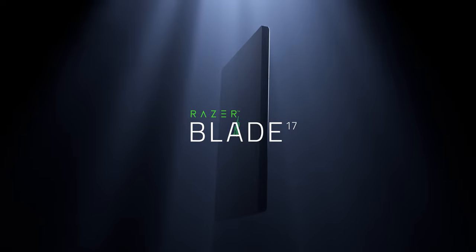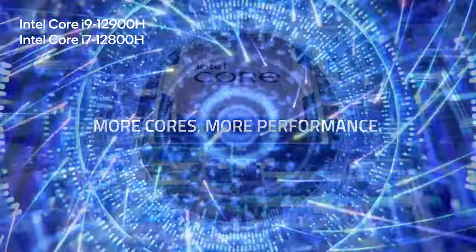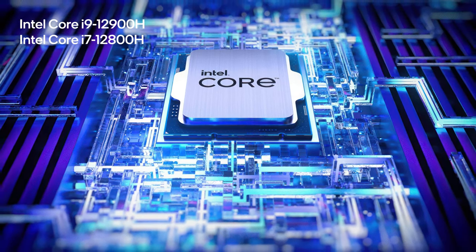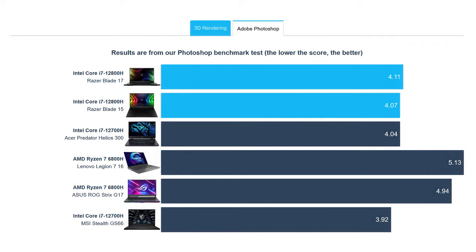Let's have a look at the performance. The Blade 17 is offered with both the Core i7-12800H and the Core i9-12900H, both of which have the same cache size, cores, and threads. We tested the Core i7, which performs just as well as the same CPU inside the smaller Blade 15, in both 3D and 2D rendering.